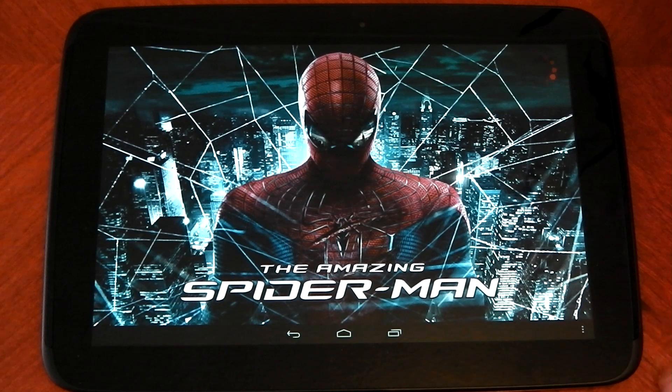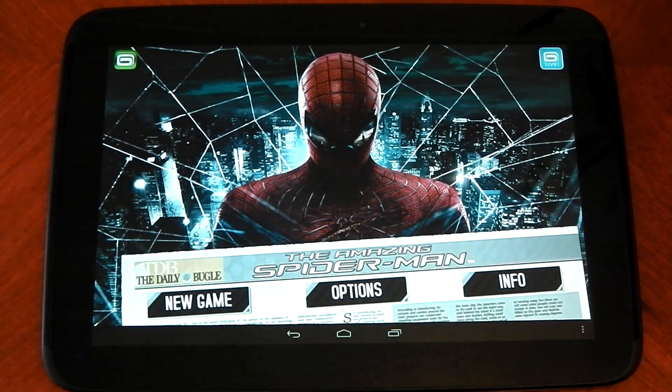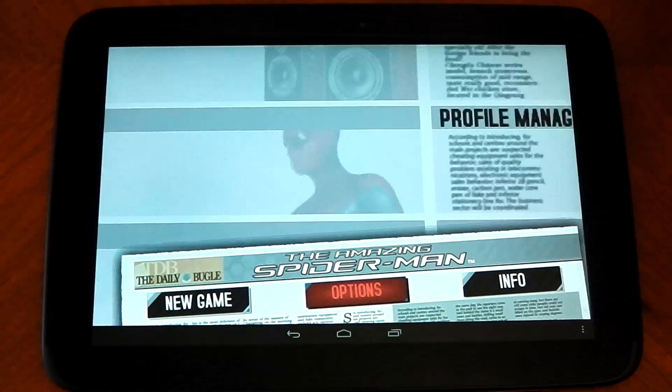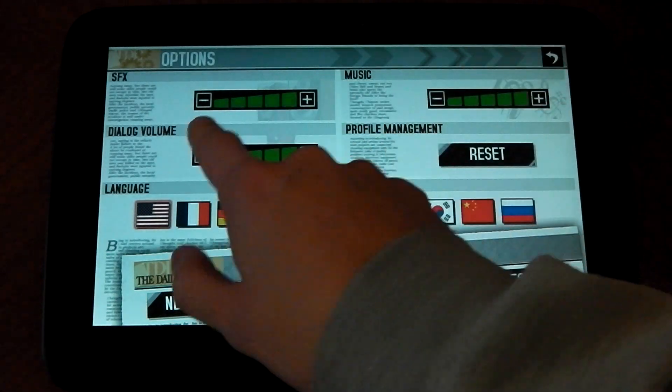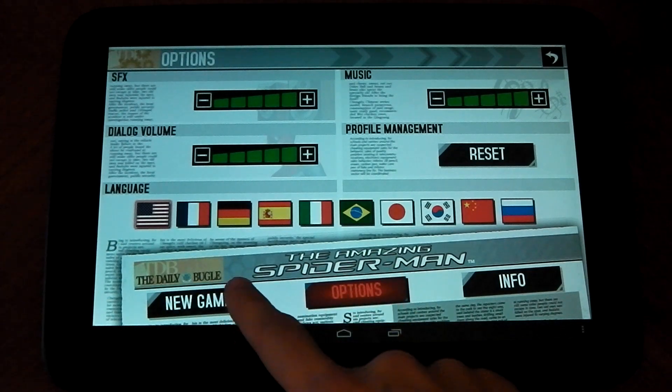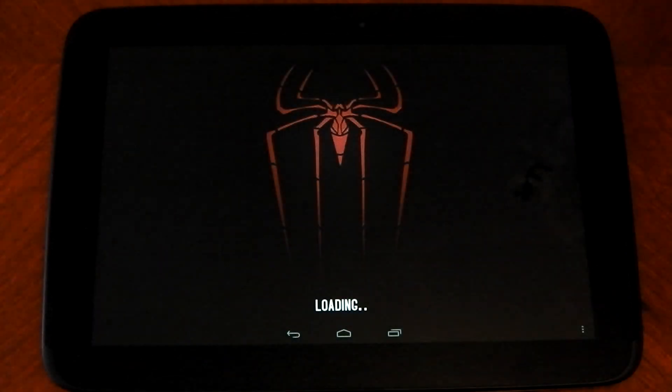The Amazing Spider-Man. I'll put the game link in the description in case you want it, but it is a paid game. Let's check out the options and see if there are any settings for the graphics. Nothing going on here — just hit new game then.